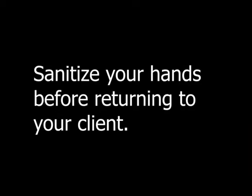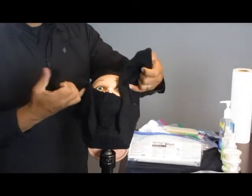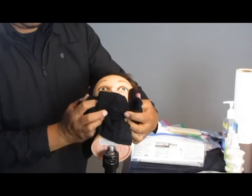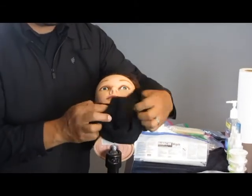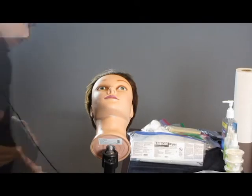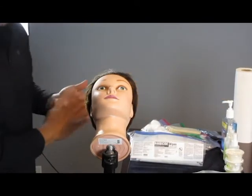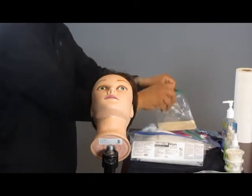Sanitize your hands before returning to your client. Remove that steam towel — as you remove the towel, you are also removing all of that shaving cream. When that's removed, the towel goes into your soiled linen bag and you'll sanitize your hands. At this point, you're going to re-lather.